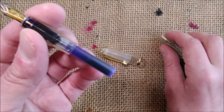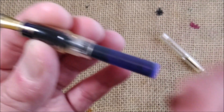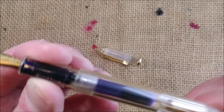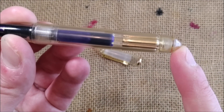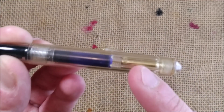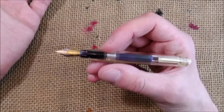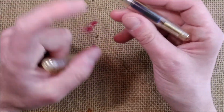You can unscrew the barrel to see the inside and to access the cartridge. It can take a short international cartridge. The pen is made in such a way that I cannot insert any bigger cartridge — it will not fit because of the brass piece there. I cannot even put a converter because then I cannot screw the barrel again on the pen. So this is a limitation for some of you.